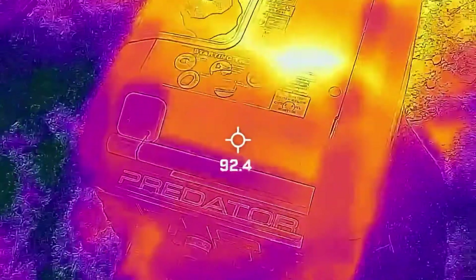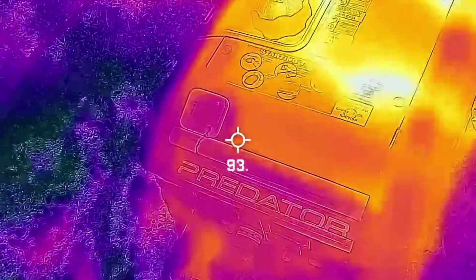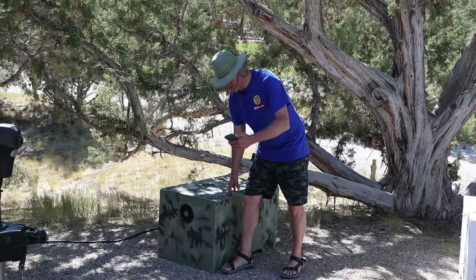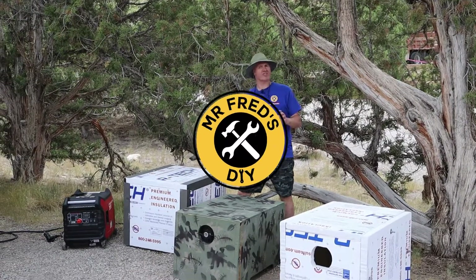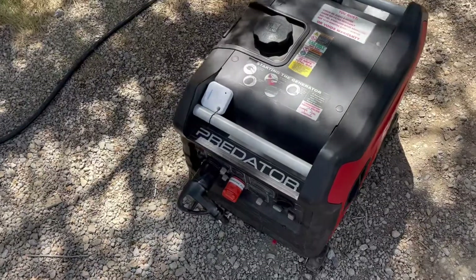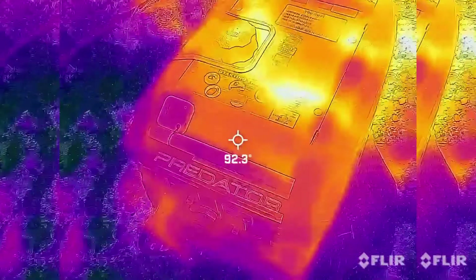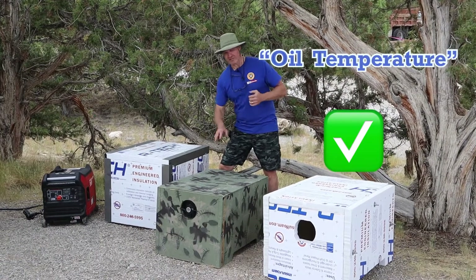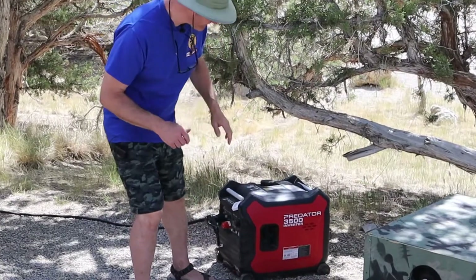That is so cool, it's like x-ray vision — you can see the engine inside the case. Noise reduction boxes like these can make a generator run much more quiet, but will they make a generator run too hot? Today we're going to try to answer those questions by testing oil temperature and the temperature inside the box.